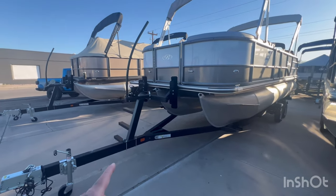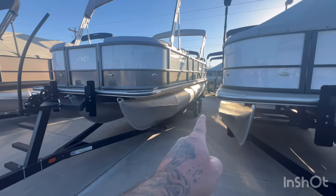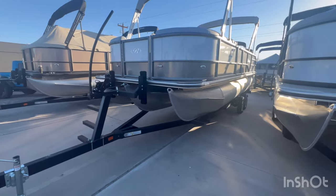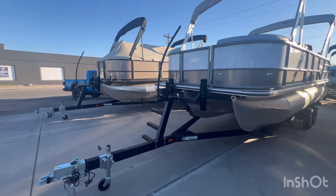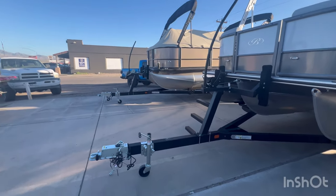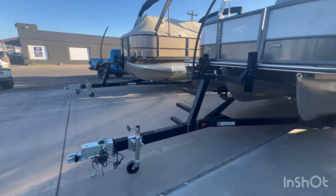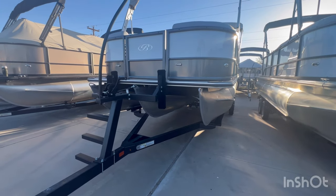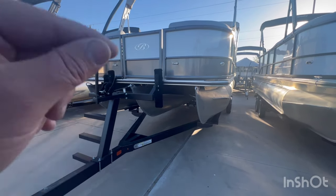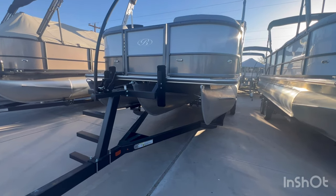This Swingback sits on a Yacht Club tandem axle trailer, so you got two axles there. You have a nice stairway that goes up to get into the front of the boat — easy access. This is a tri-tune. It has the sport tune in it, so it's the three-quarter length center tune on this.